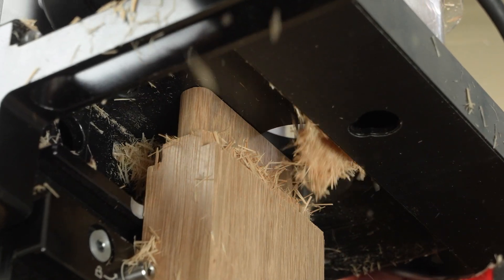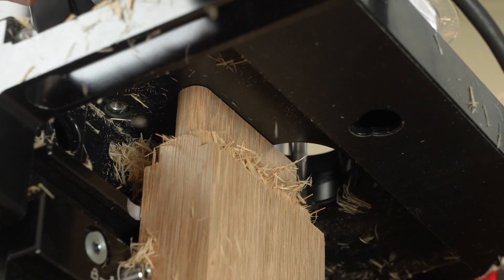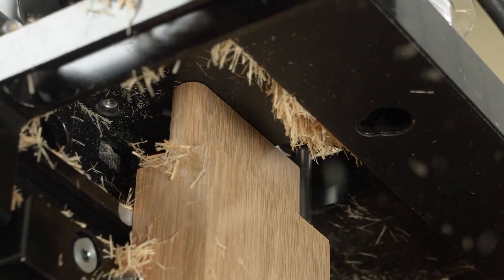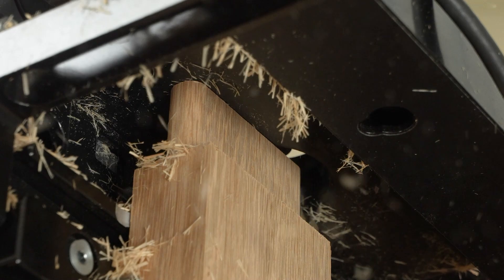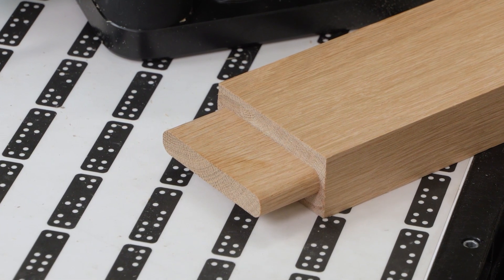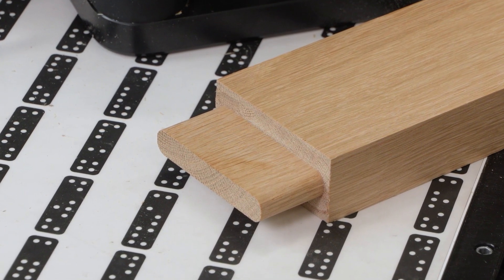By varying the helix angle of the cutting flute, chatter is virtually eliminated — even on deep, single-sided cuts like this 32mm long tenon. Over an inch and a quarter with no chatter and a perfectly smooth surface in white oak.